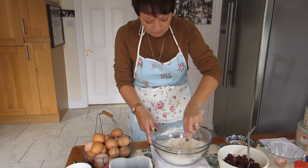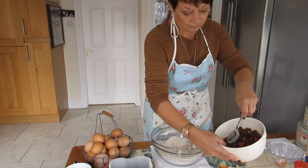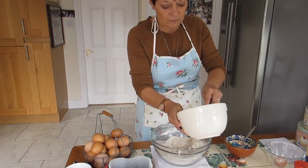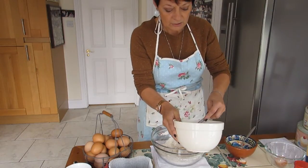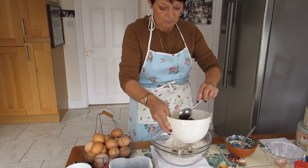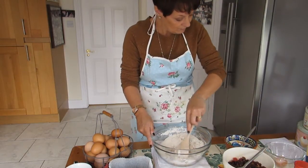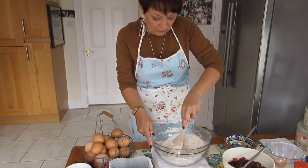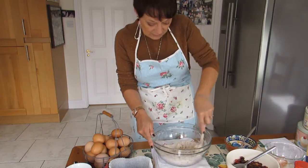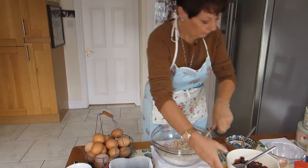Then add the liquid from your fruit mix into the dry mixture a little at a time. You're looking for a wet dough consistency — you can see it starting to come together. Add a bit more liquid until it reaches that wet dough texture.